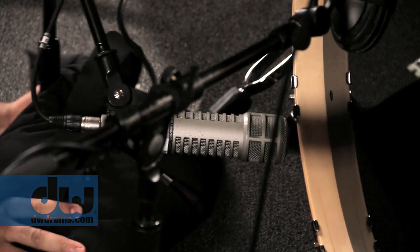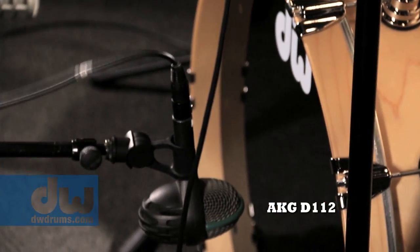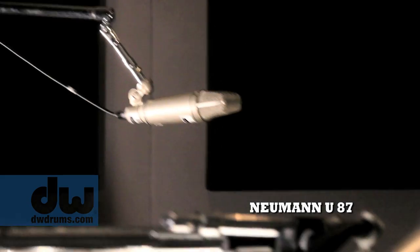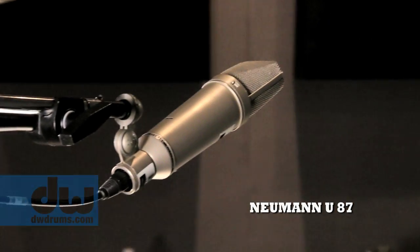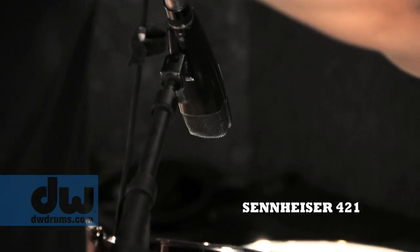That makes it a very level playing field where we're literally hearing the differences in these shells, in the wood. I used classic, standard mics: RE20 and D112 on the kick, 57s top and bottom, KM84 on the hat, 87s for the overheads, C12s for the rooms, and 421s for the toms.